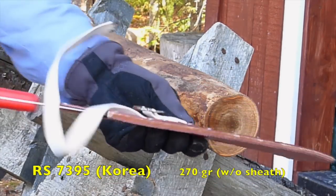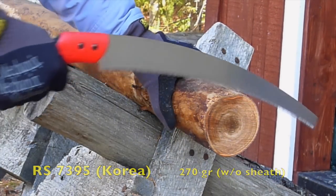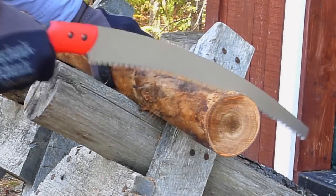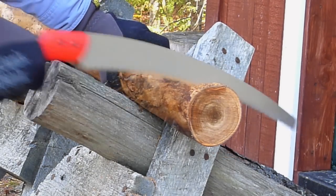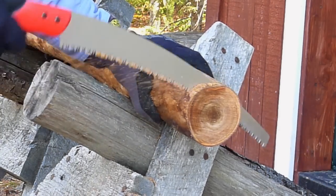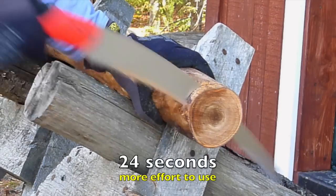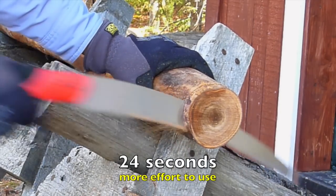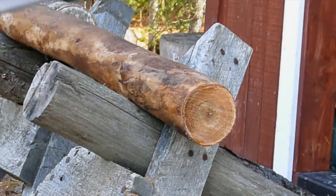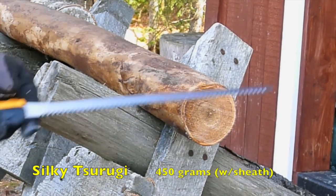Next is the Corona saw with the handmade sheath. Then the Silky Tsurugi saw, which has medium teeth.